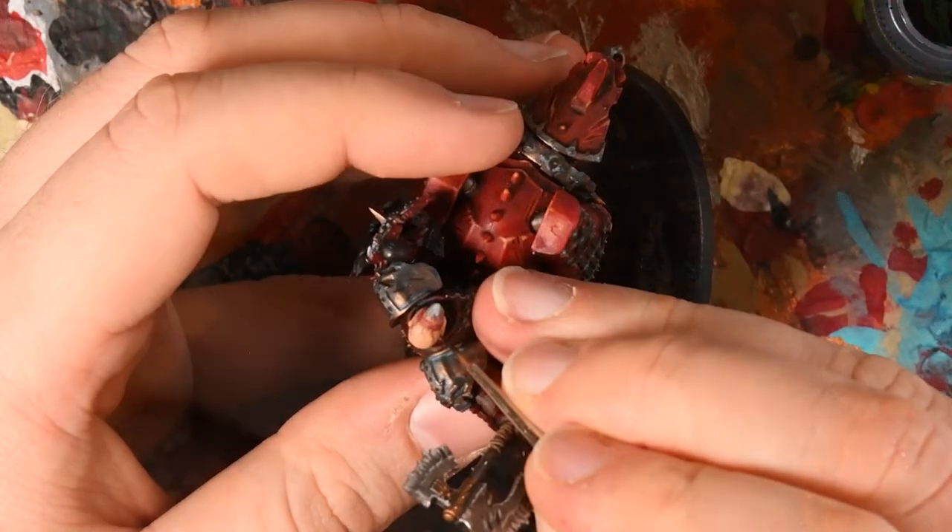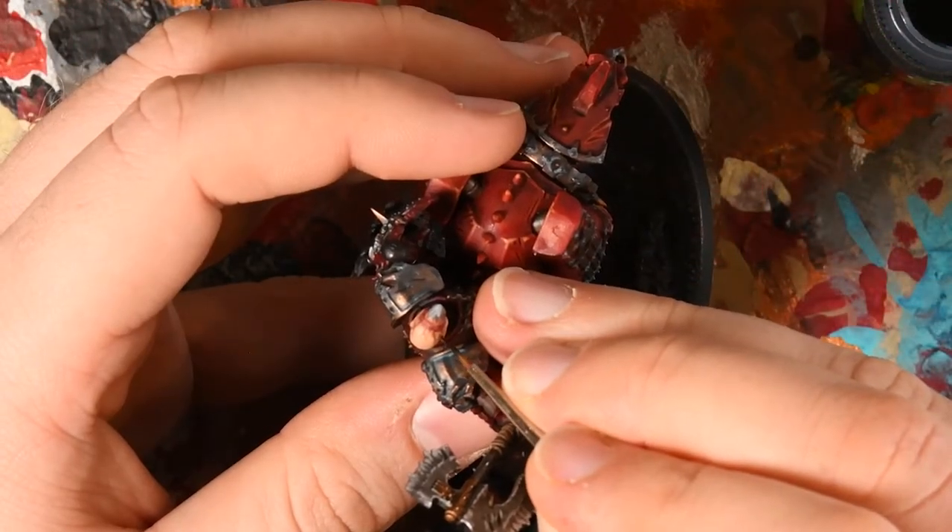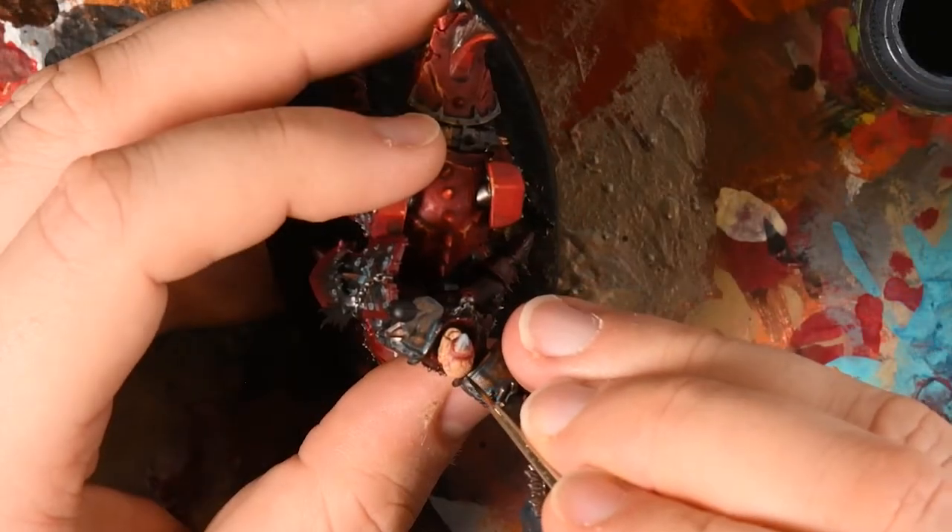I then did the same with Drakenhoff Nightshade, drawing it out as veins. This gives me a vein pattern that looks like the horn has erupted — painful and fed by all the veins in his head. Khorne is really obsessed with skulls and blood at this point anyway.